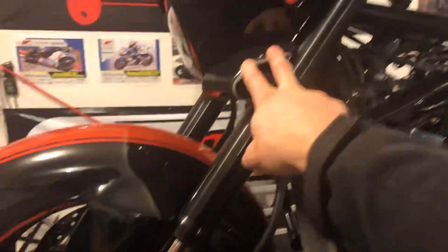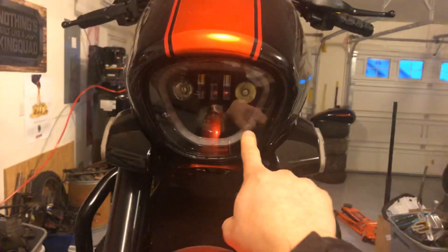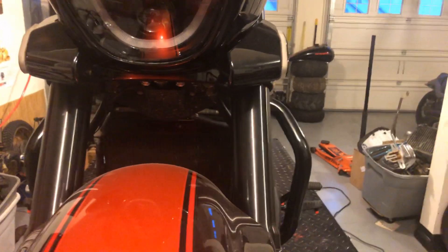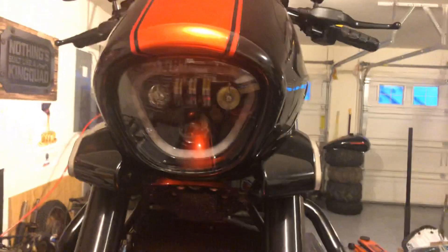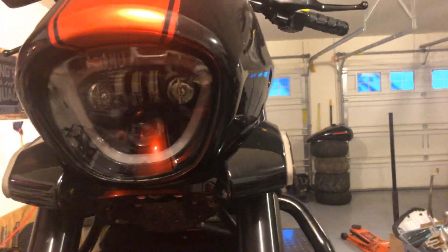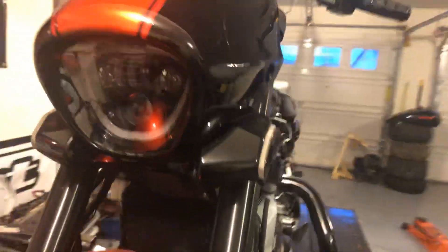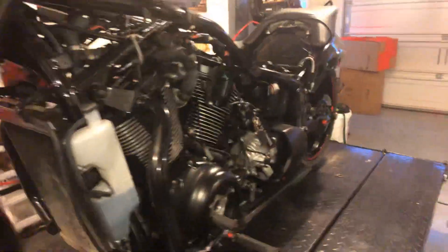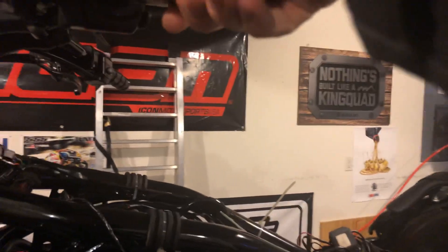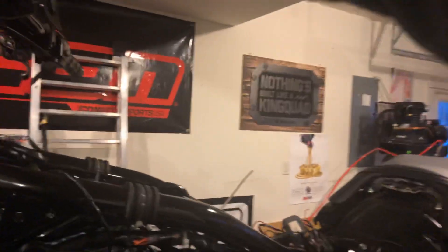One of the first things a lot of people do is change out the front and rear turn signals. These turn signals in the front are from Royal Designs — they're called the Flats. The headlight is from Reva Cycles and it is awesome. Even the LED headlight bulbs you can get have nothing on this headlight.